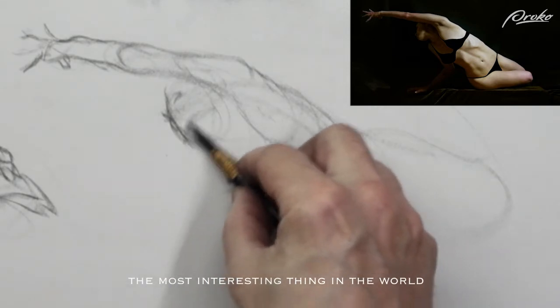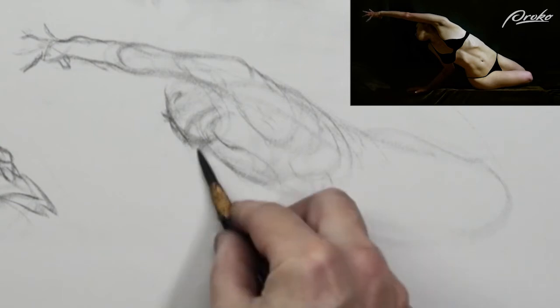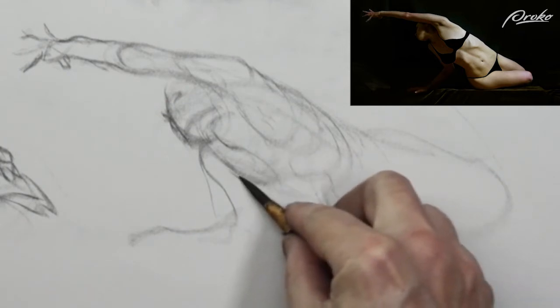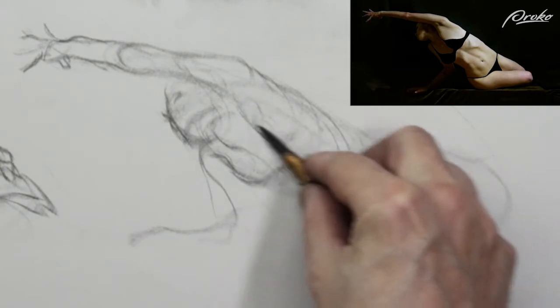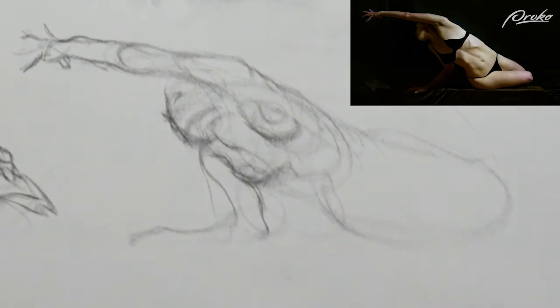Figure drawing is the hardest discipline of all. We have all these rhythms in nature, and landscape painters do beautiful work with that idea. But when we choose the figure, we have chosen the hardest thing in the world to draw. Or, as I like to think of it, the most interesting thing in the world to draw, because the possibilities are endless.